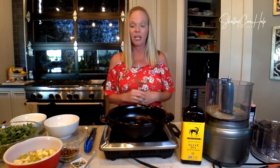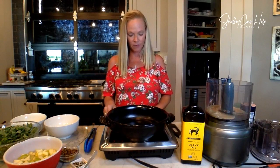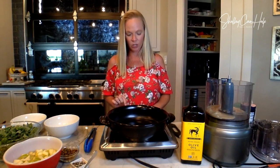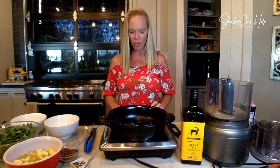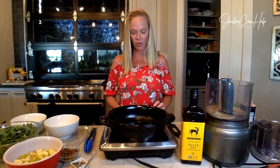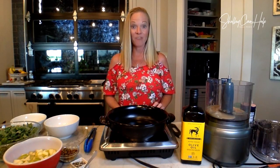Healthy food doesn't have to be boring, it doesn't have to be time-consuming, and it definitely doesn't have to be expensive. Tonight, I am going to make a fun little recipe — if I can figure out how to work this cooktop. There we go. If this is your first time watching me, this cooktop is fairly new, and we don't always get along, but we're going to get along tonight. I'm feeling it. So we're going to let that heat up.